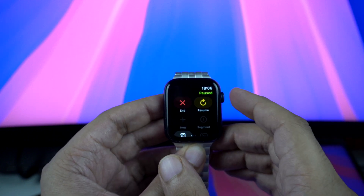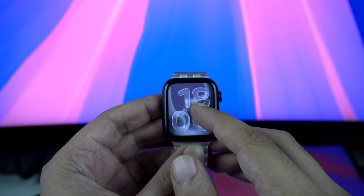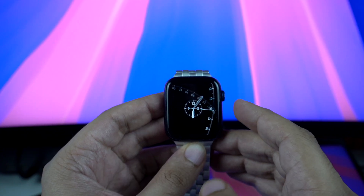Of course, compared to newer models, the Series 6 might show its age. But if you have been using this watch for years and want to keep it going, you can confidently update to WatchOS 26 without hesitation.